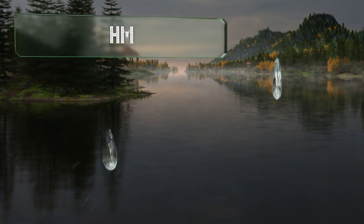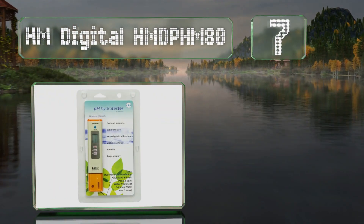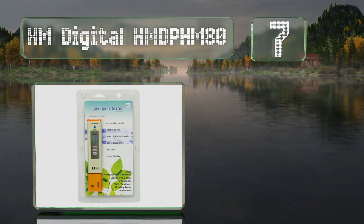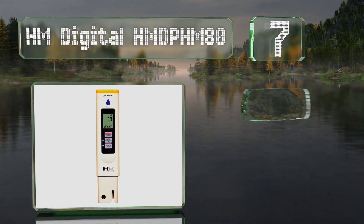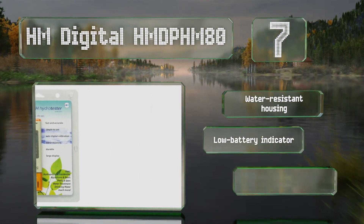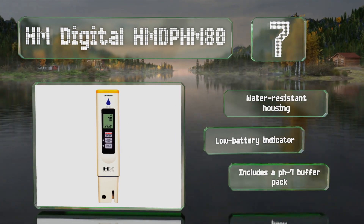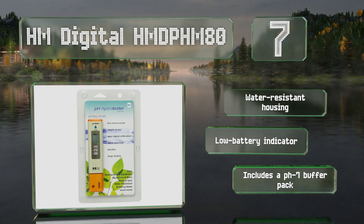At number seven, the HM Digital HM-80 offers one-touch auto calibration so you don't have to hunt for a screwdriver when it's time to zero in the accuracy. It also provides temperature readings, giving you another way to gauge the health of your hydroponic reservoir. It comes in a water-resistant housing with a low battery indicator.